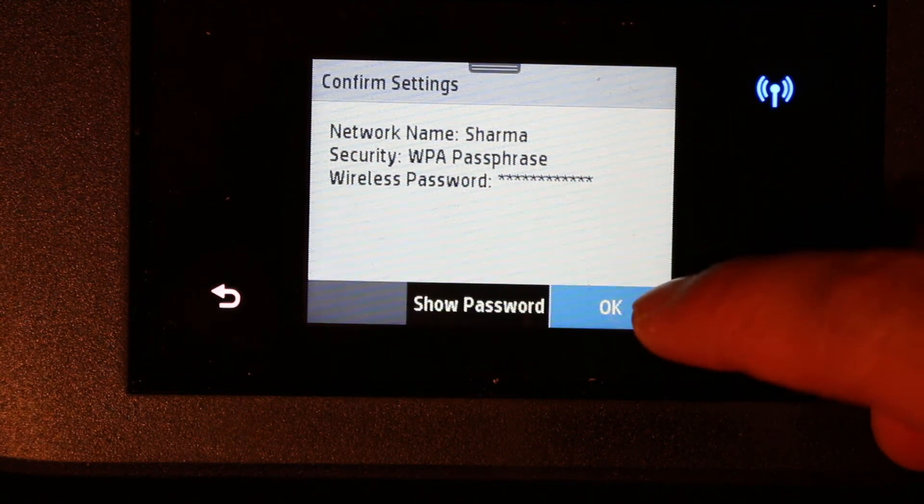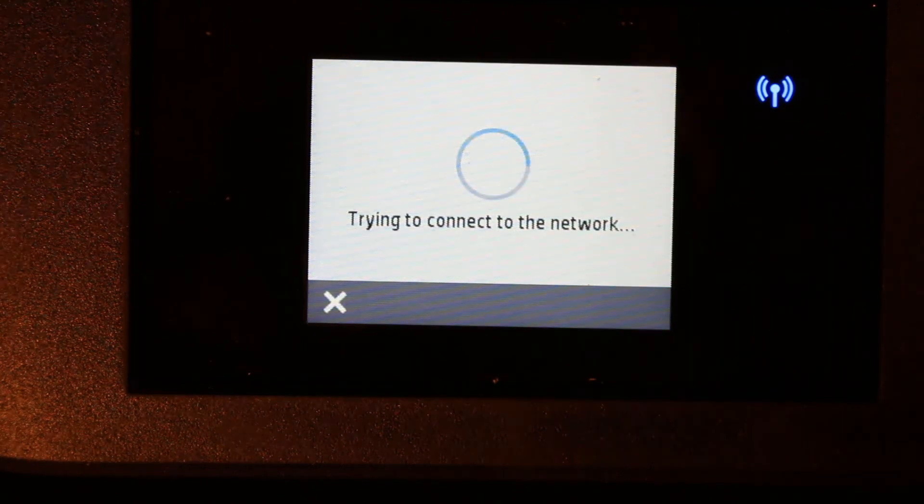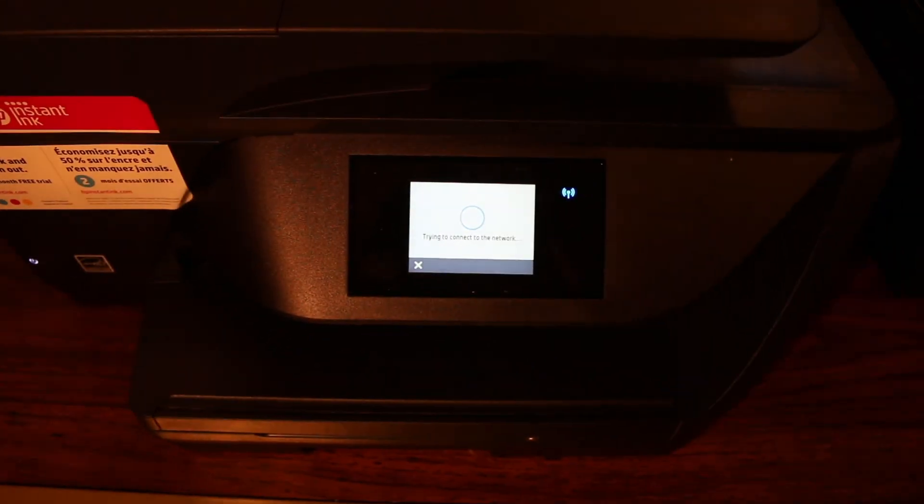Now click OK and it will connect to the router. Once it is connected, you can start using this printer wirelessly. Thanks for watching.